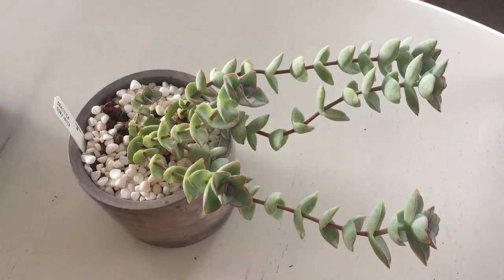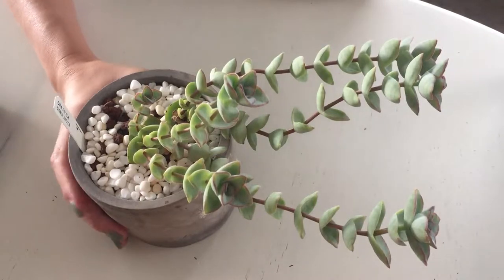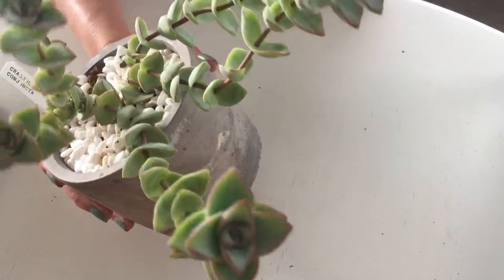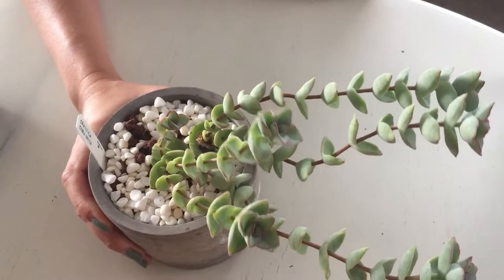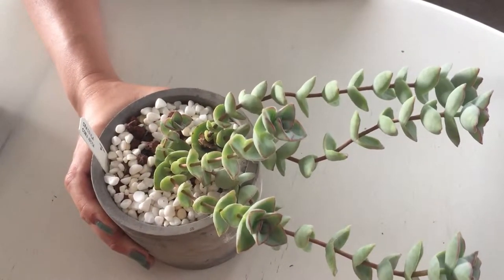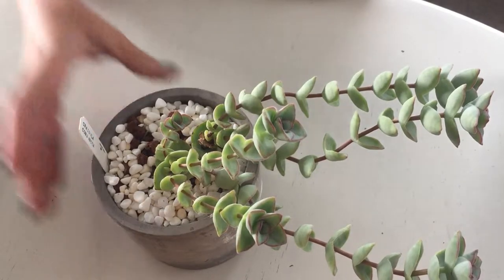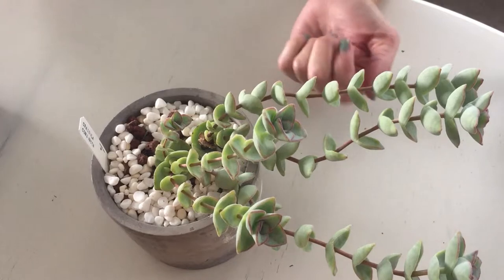So today on Suburban Sill, since it's springtime, a lot of my plants are looking a little funky — they're a little stretched out, some of them, they just need a fresh start. They just need to be cleaned up a little bit, just like this Crassula, crazy Crassula conjuncta. So what I'm going to do is repot it, behead it, and set it up in a nice new terracotta pot.